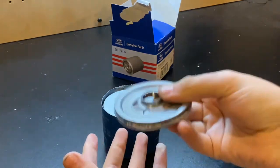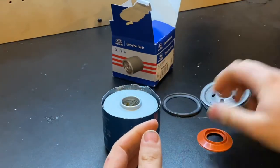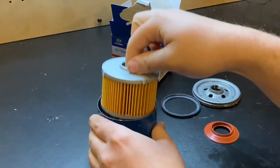This base plate here is freaking heavy. Let's just set that aside and pull out the filter.